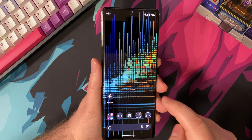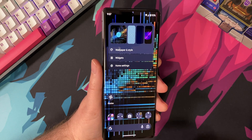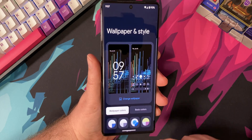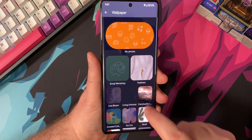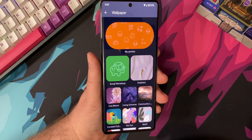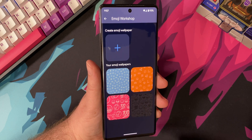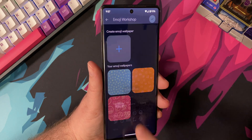All you have to do is long press on your home screen — doesn't matter which screen it is. Click on Wallpapers and Style. From there, click on Change Wallpaper. On the left-hand side, you should see something that says Emoji Workshop. Go ahead and click on that, then click the plus button so you can enter a new design.